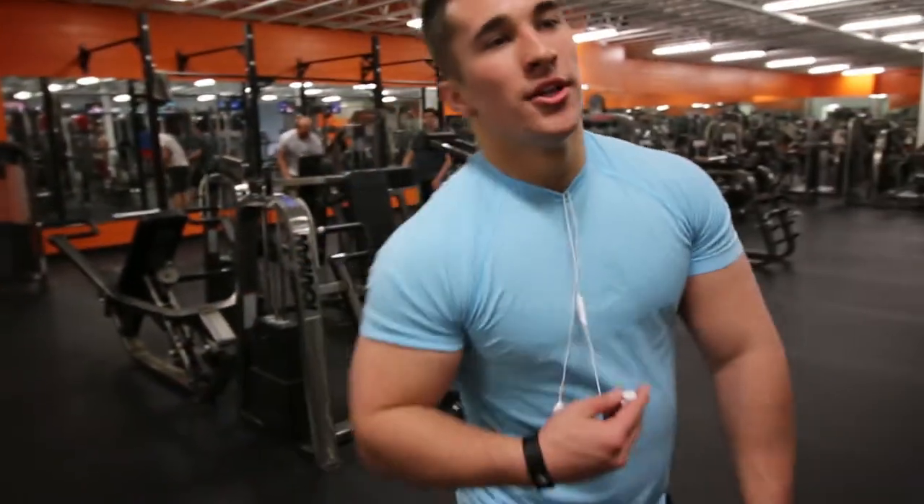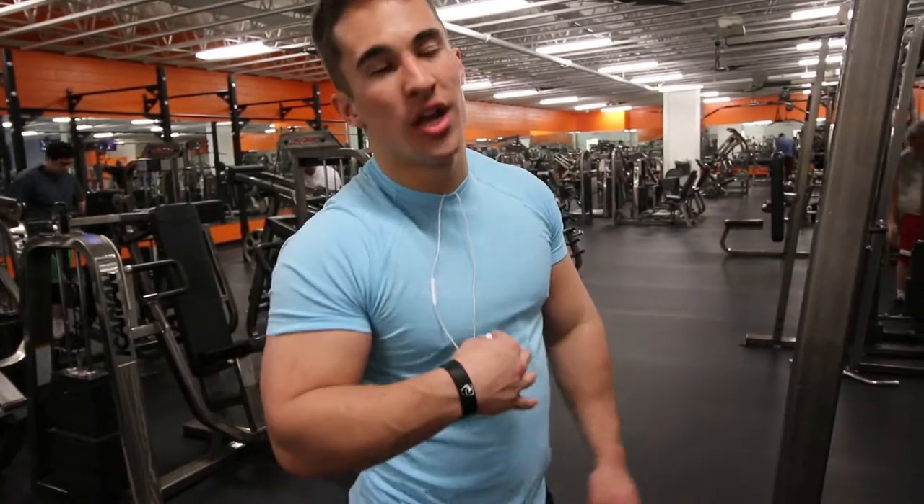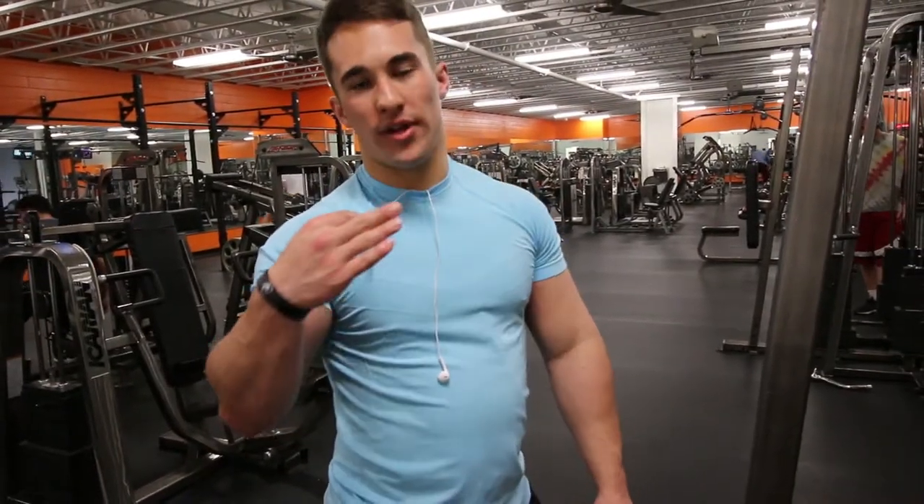What's going on guys? Baylor Hunstead here back with another video. So we're doing a back and biceps workout today and I'm going to kind of talk through it, get a little more personal, a little more raw. We're starting out with lat pulldowns, wide grip.